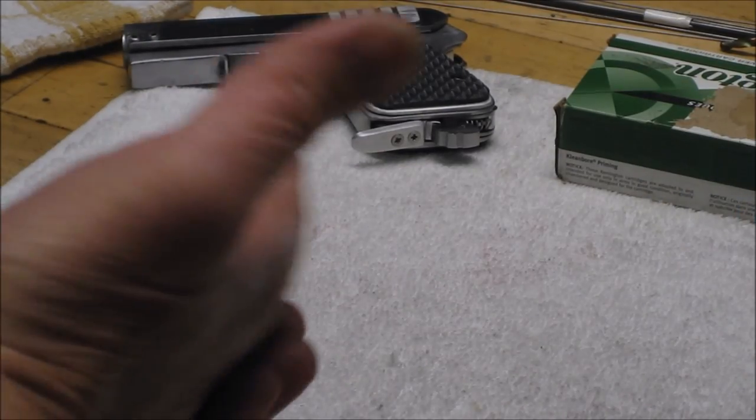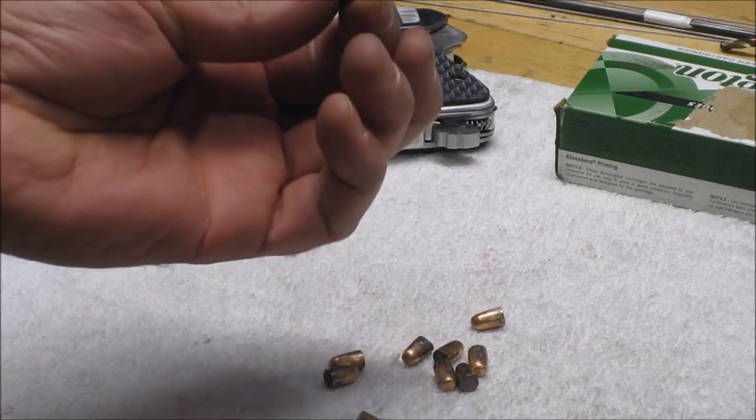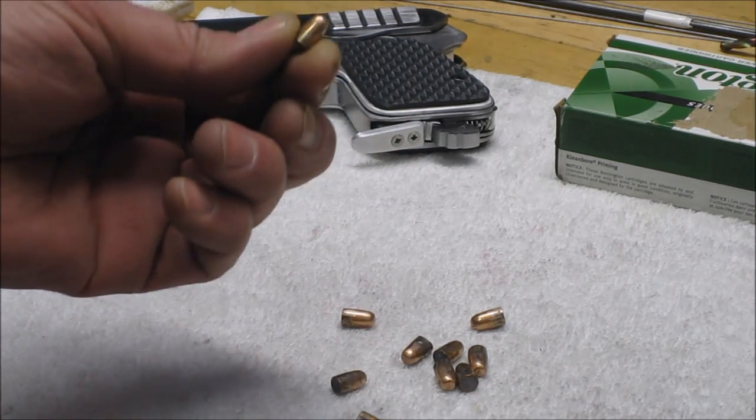And here are the results of the bolts that I've recovered so far — they are all undamaged, in pristine condition.